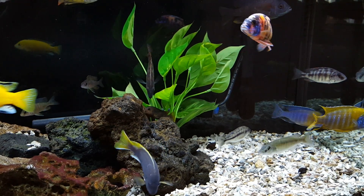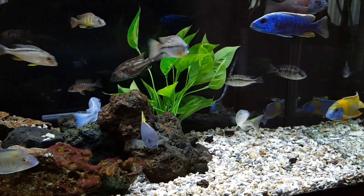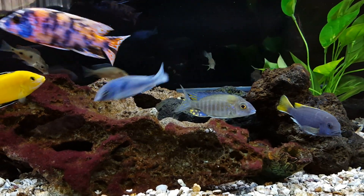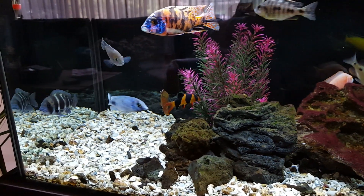Hey YouTube, it is Ben here with the 60 gallon cichlid tank. Today's topic is five reasons why you should not get into the hobby of African cichlids.